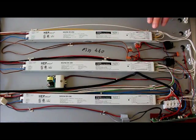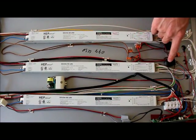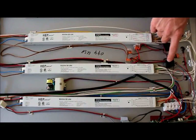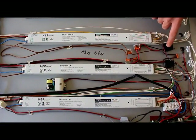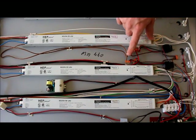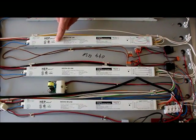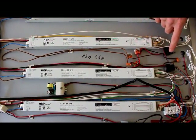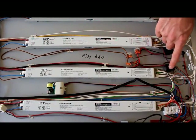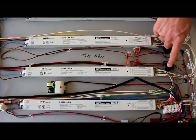Next, determine which of the two relays is bad. On this fixture, we have a six-bulb channel out and the two-bulb channel is working. Follow the wires from each relay — you can see the wires run directly to a specific ballast. This tells us which relay controls which channel. By default, the other relay controls the six bulbs and that's the one we need to replace.